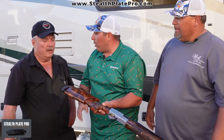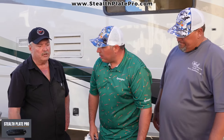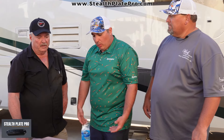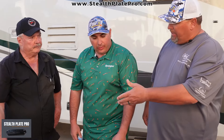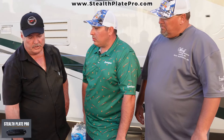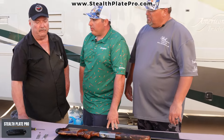Do you recommend a gunsmith do it rather than at home? You have to inlet it — it takes a kit. You can go to our website, stealthplatepro.com, and it shows you the kit you need. A kit to put one of these on costs about $600, and you also need a router, so you need a professional to do it. It gives you that nice neat look. The installation cost is $495, which includes putting the pad on. The plate itself retails for $195. So installation including all the labor, the pad, fitting, and putting it in your gun is $495.